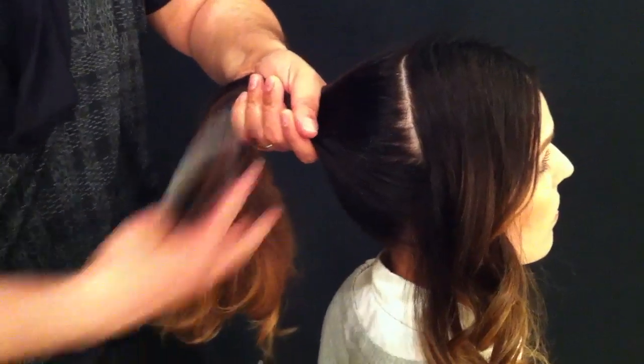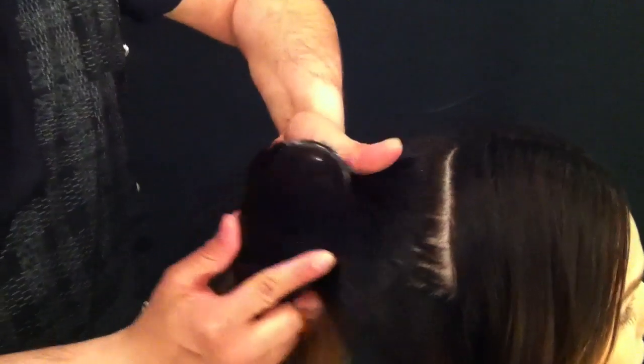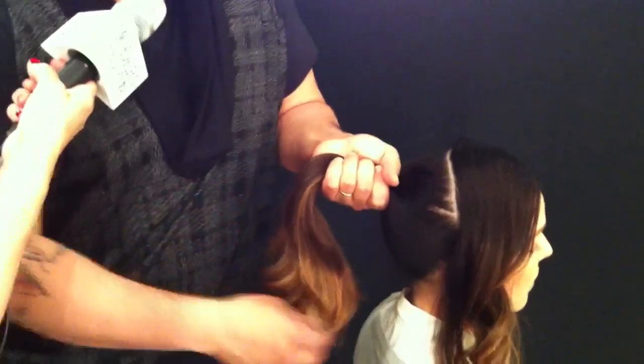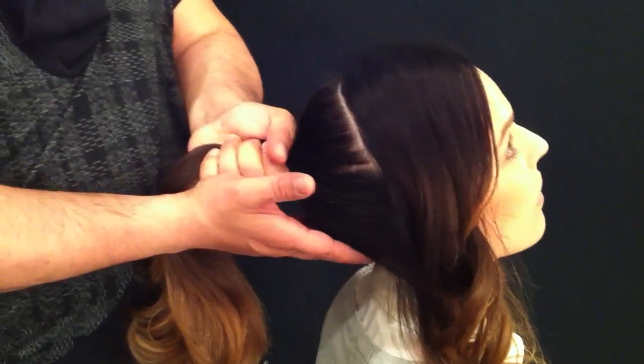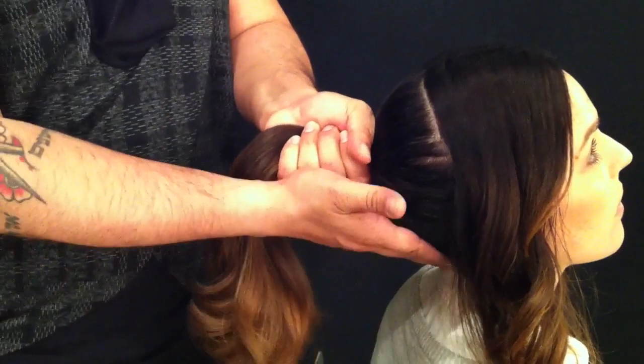Another really great tip: when you're doing a ponytail or any kind of up hair, you always want to brush to the open side of your hand so you can get it nice and clean — otherwise it'll buckle. It really involves client involvement; she has to move her head to get the perfect shape. Once I tie this off, it's going to be tighter as she puts her head up, pulling all that hair from the nape. If she's doing it at home, she can do it with her head tilted back and still achieve the same finish on the bottom.